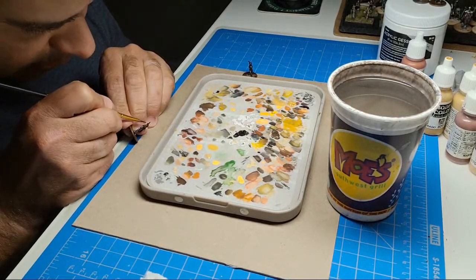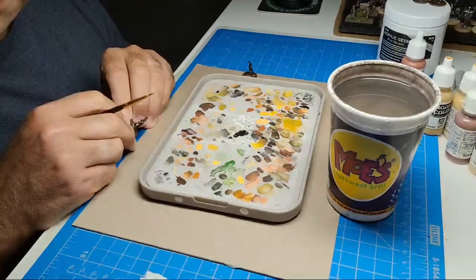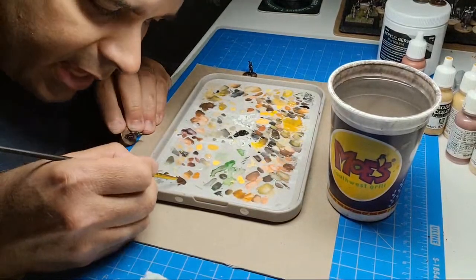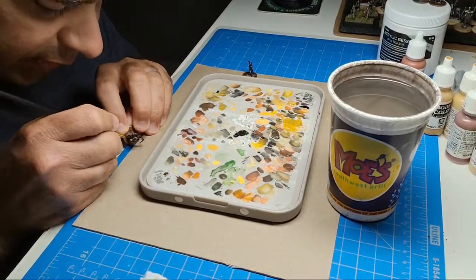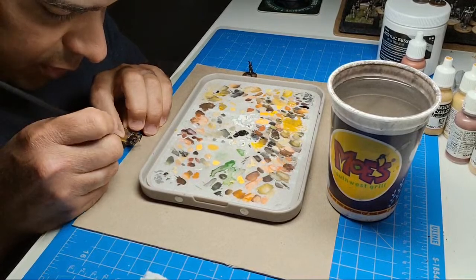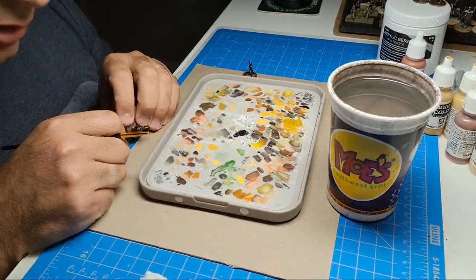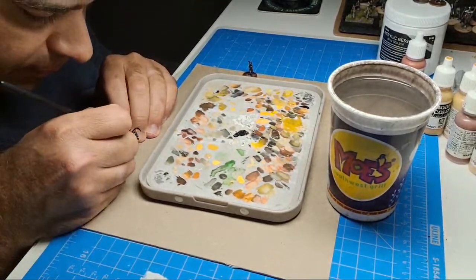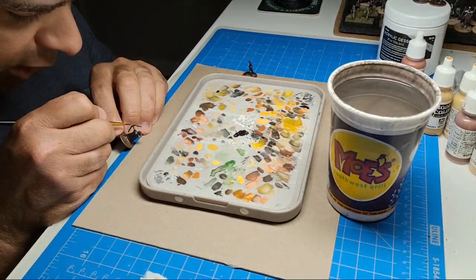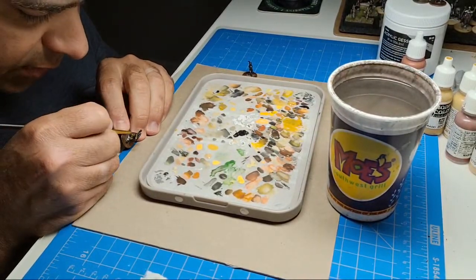I actually don't go out of my way to do that — it just sometimes works out that the casting is so defined that I have to provide the eyes or it looks weird. It's too big of an opening to be believable that I don't have to show the eye. I can't get away with just doing slits.